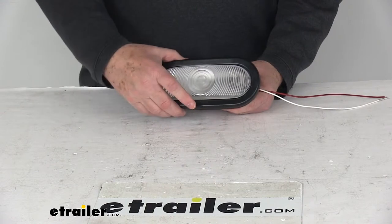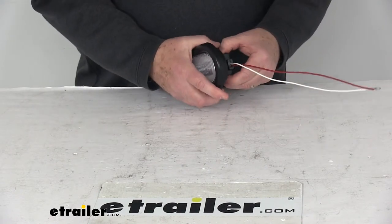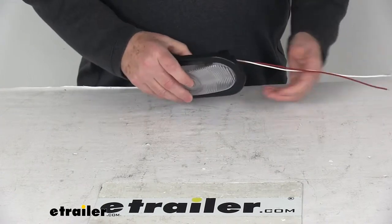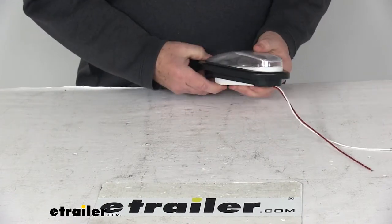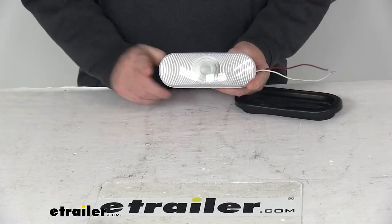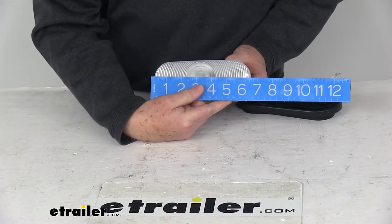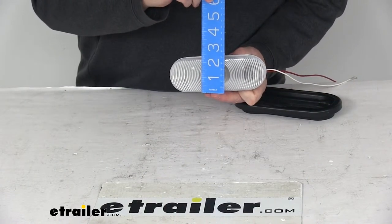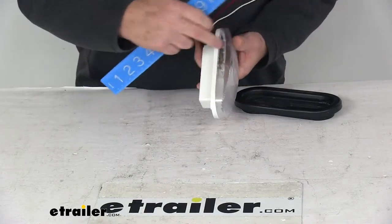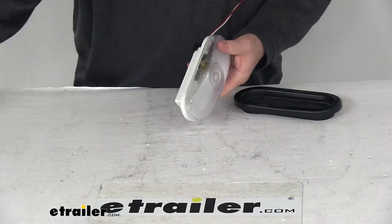The rubber mounting grommet allows the light to be flush mounted. Let me take it out of the grommet to give you the dimensions. The overall length on this light edge to edge is going to be right at six and a half inches long. The width is going to be right at two and a quarter inches wide. And the total depth from the front to the very back is going to be right at two and three eighths inches deep.